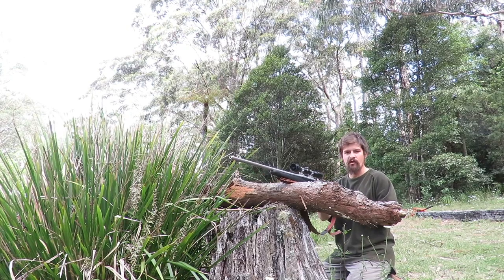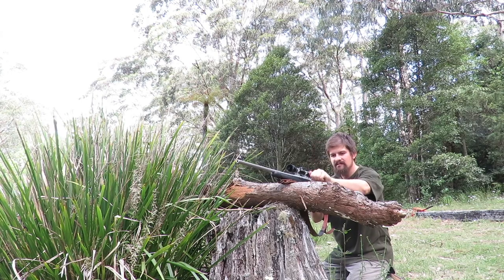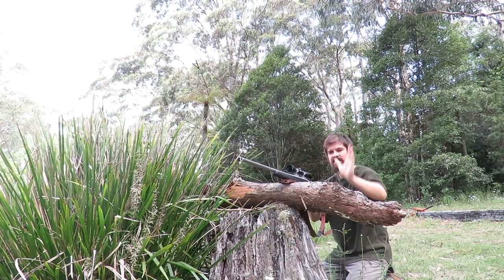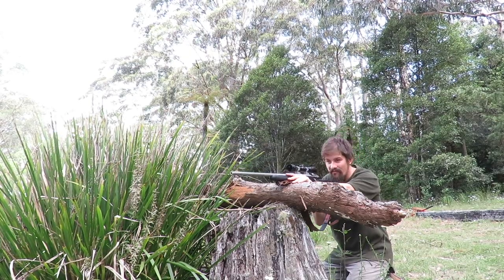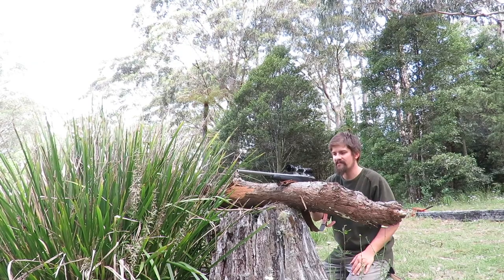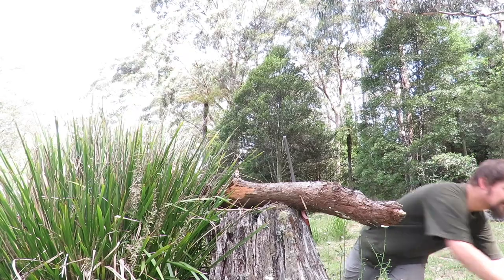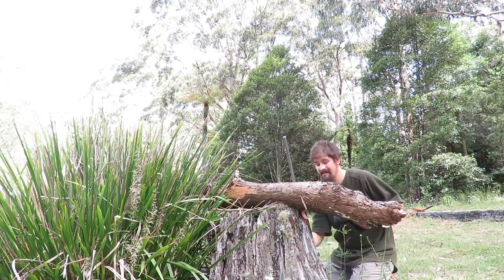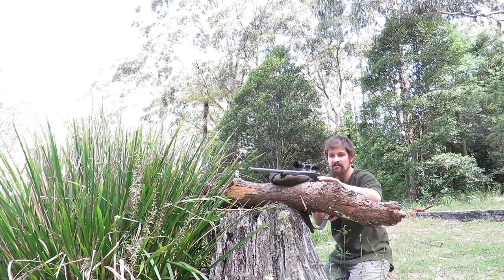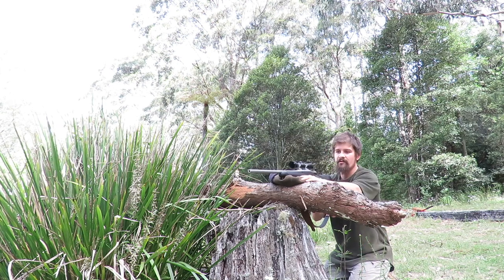If you're presented with a big fallen tree or a log or a cross branch that gives you a perfect rifle rest for a longer range shot, of course you're going to use it. One thing to be careful of though is a brittle hard surface. When I was going off the tree before, the rifle was resting nicely between my thumb — that's soft. You do want something that's not brittle, because the way the rifle recoils on a brittle surface creates a whole bunch of variables that show up at longer range. So if you've got a cross branch, don't just place the rifle on it. Put a jumper, jacket, beanie, something soft underneath to absorb the recoil — the same reason a bipod straight onto a hard surface will show up your shot.